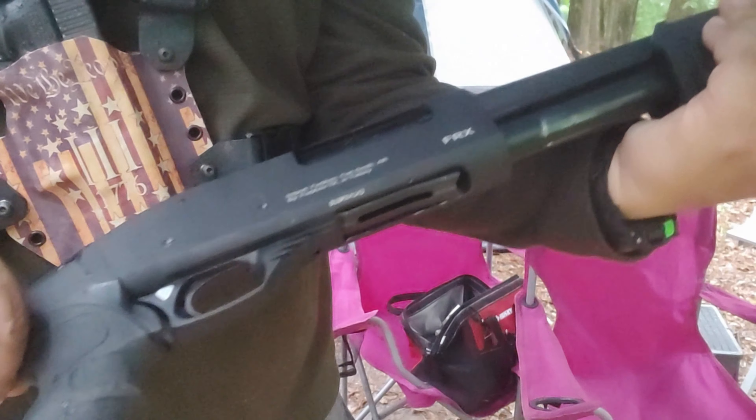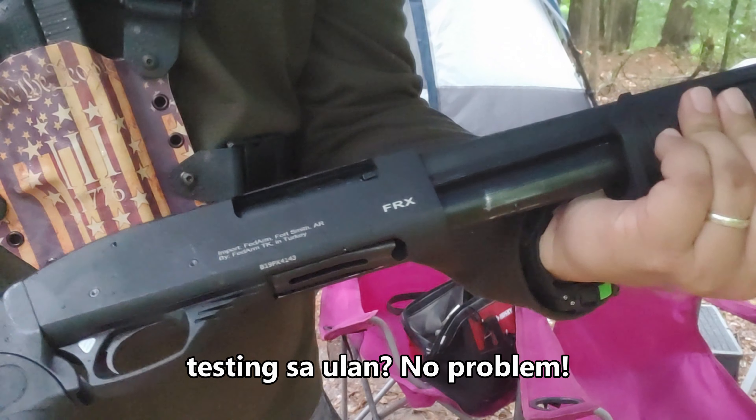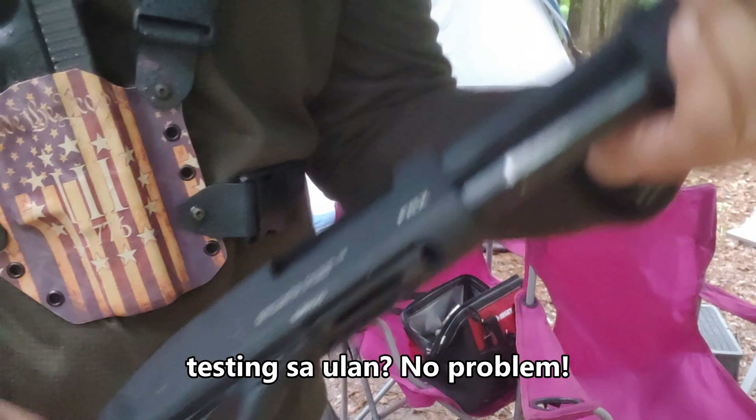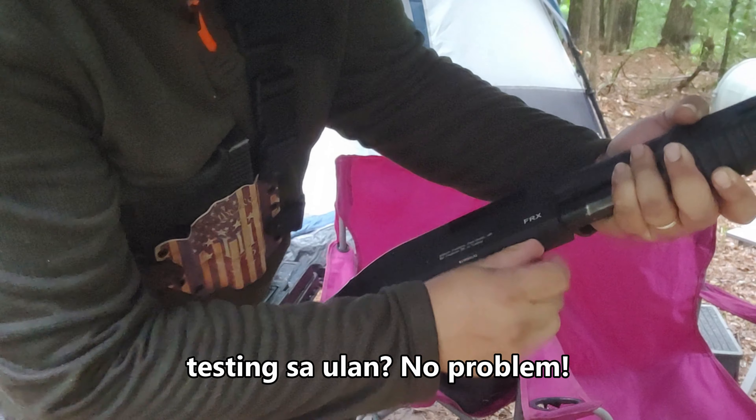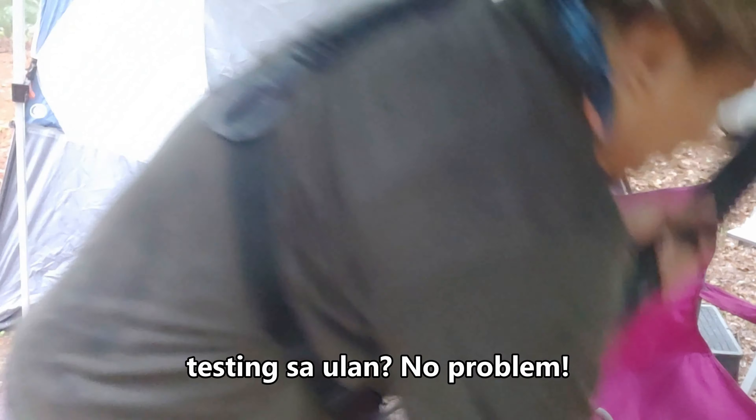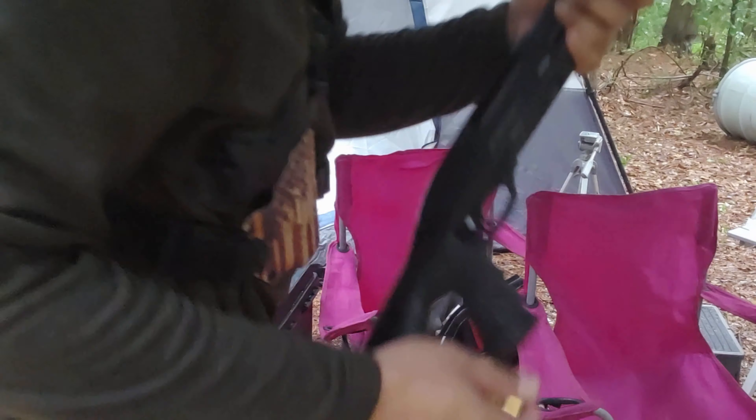Alright guys, I want to test this — 20 gauge shotgun FRX by Fed Arms. Last time, this was not feeding correctly. I fixed it. I hope I fixed it.